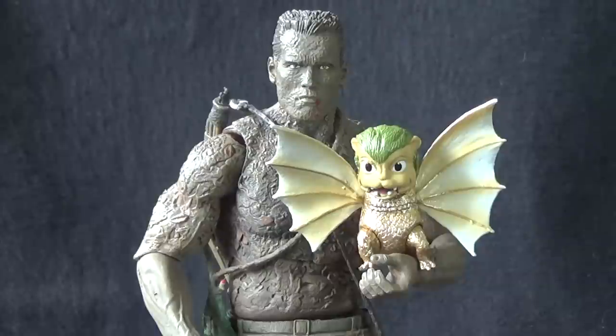They're actually most in scale — from what I have available — to the NECA 7-inch style human figures. Here we have them next to Dutch from the Predator line and the figure is about right; the Dorats were roughly the size of a human head. This is a little surprising. Obviously the smaller you make this thing the harder it is to manufacture, but I kind of would have expected it to be more in line with Bandai Tamashii Nation's own SH Figuarts line, which is more in the 6-inch range. So I'm almost convinced they just really didn't care about the scale of this figure.